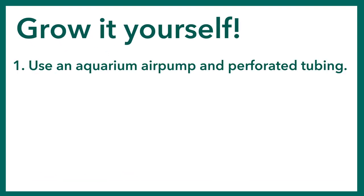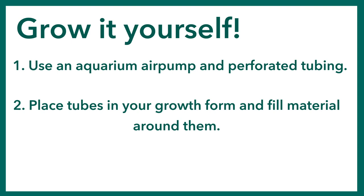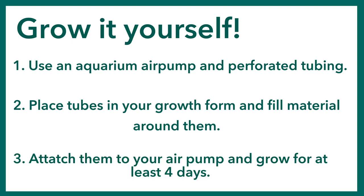You can use an aquarium air pump and perforated tubing to distribute oxygen through your part. Place these tubes in your growth form and fill material around them, attach them to your air pump, and grow for at least four days. Results may vary — happy experimenting!